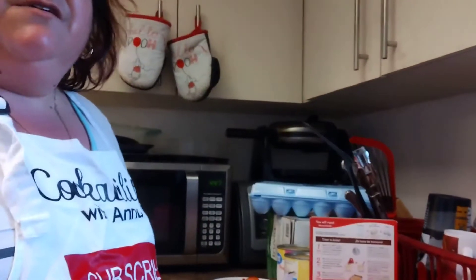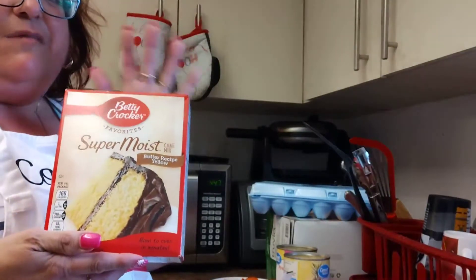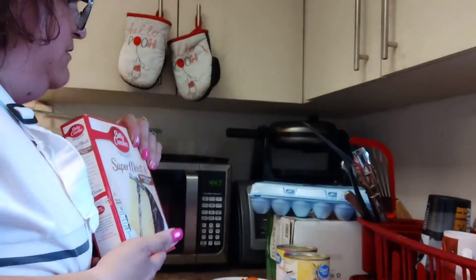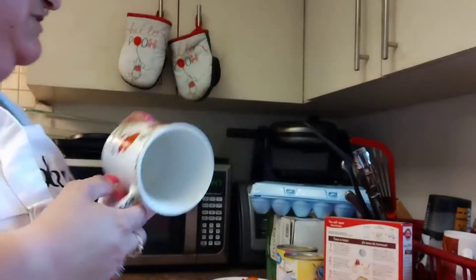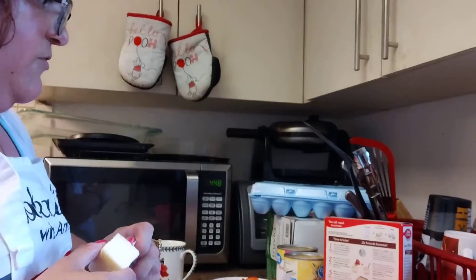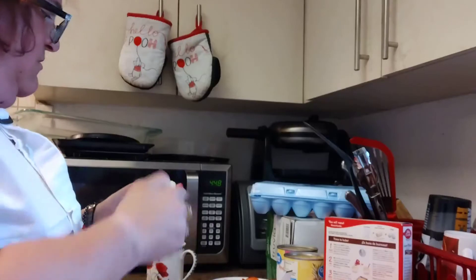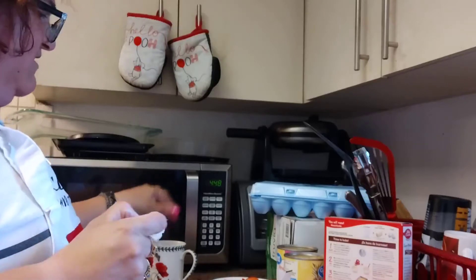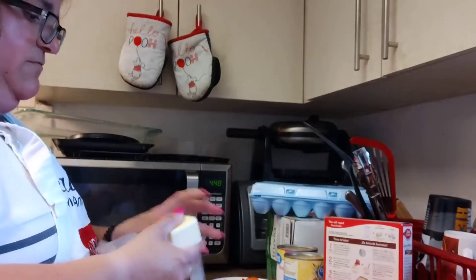Hi everyone, how are you doing? We're about to do a yellow cake mix — I'm just trying to do it my own way — and a pineapple upside down cake. I'm gonna follow the recipe but do it a little different. My partner just wants to sleep; I got him up too early, so it's just what it is.